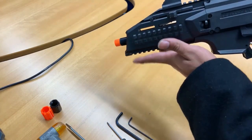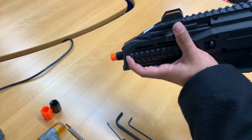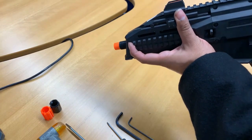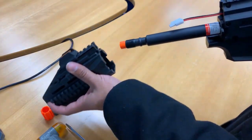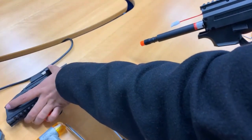Now when you take off the handguard, you're going to put a thumb on the charging handle and just pry it open like this. It should pop off without any real force. Put that to the side.